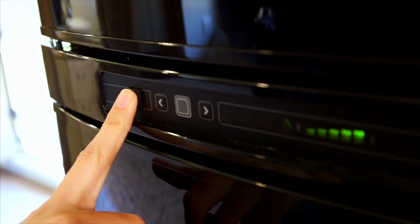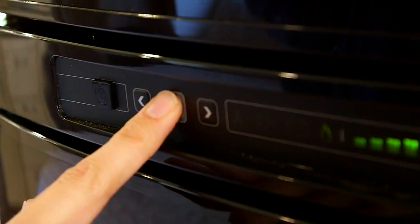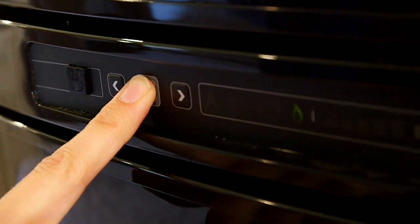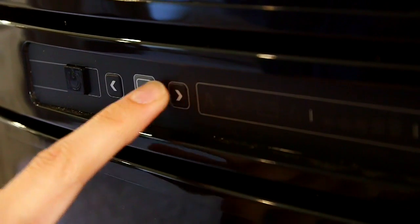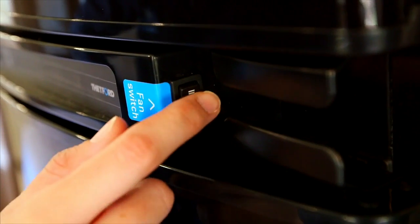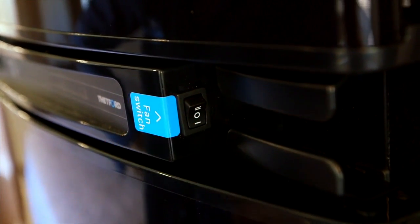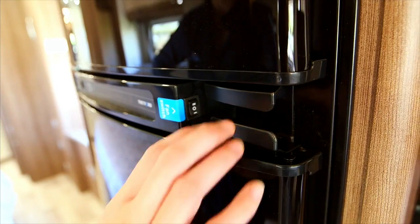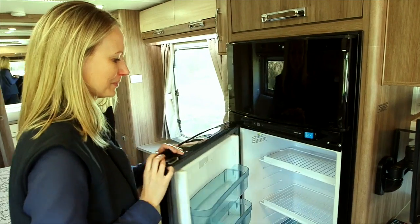Turn the power button on to scroll through the menu list. Hold down the grey button and use the arrows to toggle through the options, then press the grey button again to select. You have the option of turning the fan switch on. The travel catch is located at the bottom right-hand side of the fridge. Please refer to the owner's manual for further use.